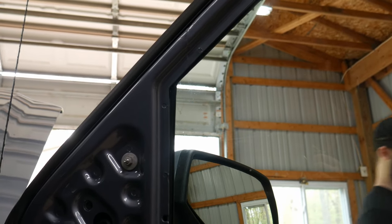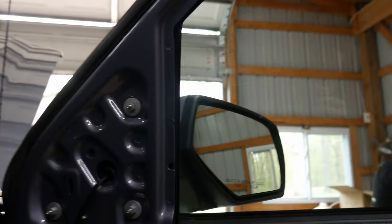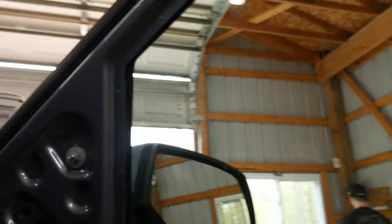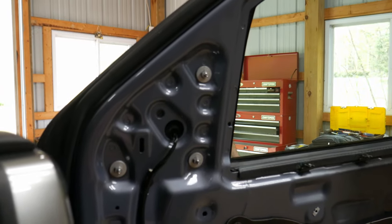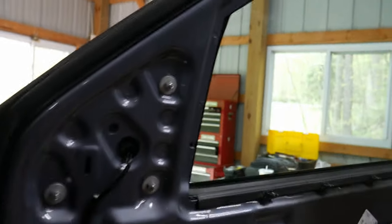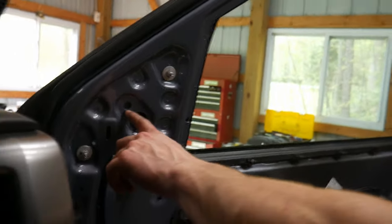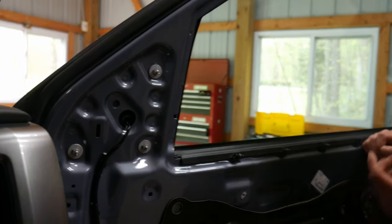I ended up just ripping it off. They said use a trim tool and I was like, if not I'll just end up breaking it off. Because when we did the speakers on my Saturn, I remember Craig and I ripped the door handle off and you had to silicone it back in. Oh, so there is a fourth one — so it looks like they drill it. I'll have to see if those bolts fit through it; if not I'll just make it wider.